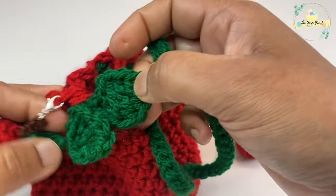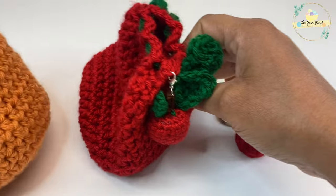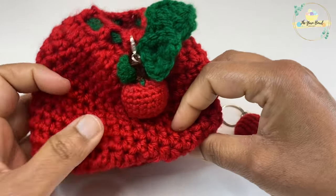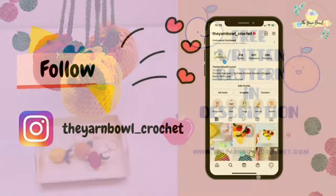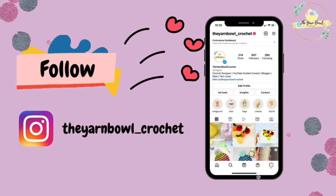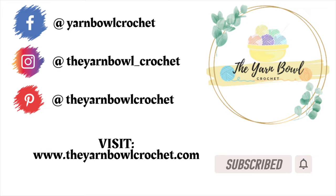I made apple, orange, and lemon bags to match the amigurumis I made earlier — you can work in any fruit color of your choice and they'll all look very pretty. If you want a free written pattern of these fruit pouches, it's available on my website theyarnbowlcrochet.com. Please follow my Instagram for project updates, subscribe to the Yarn Bowl, and click the bell icon. Thanks for watching, bye!